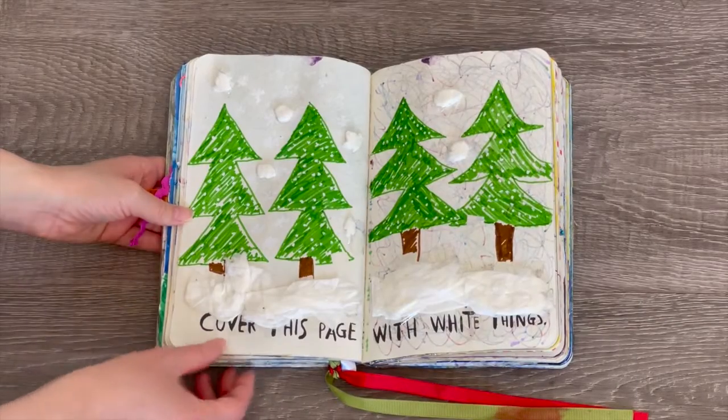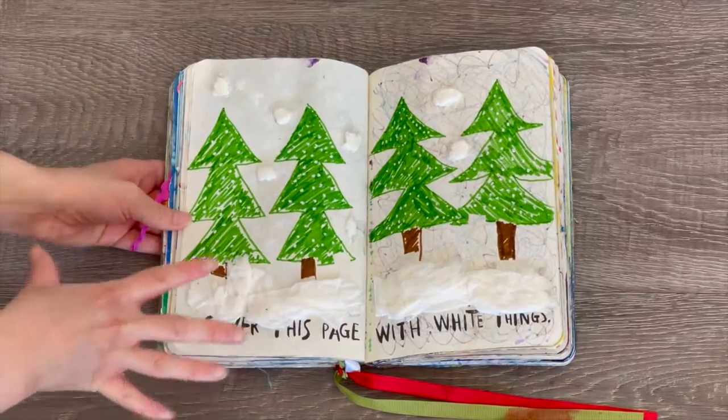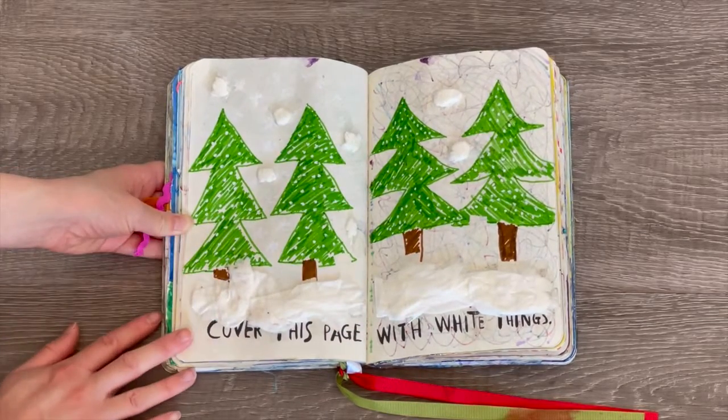This page says 'cover this page with white things.' So I got some tissue and added it over the bottom, then added some smaller tissue pieces on top to make it look like it was snowing — like a winter wonderland. I also added some whiteout onto the tree, so you can see there are trees featured on the front with snow on the bottom.